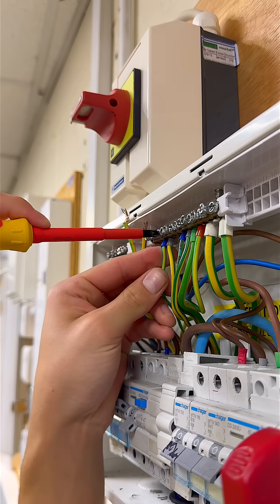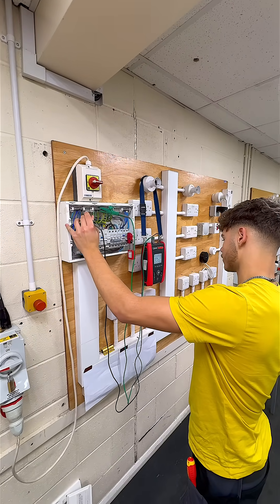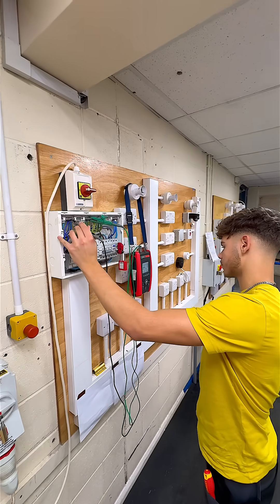Double-check your work to avoid compromising safety. Once all pre-checks are complete, you are ready to carry out insulation resistance testing using your MFT Pro.